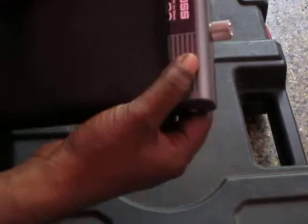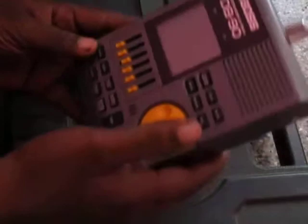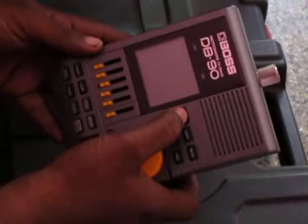This is how you bring it out. You should always keep it in this cover so no scratches happen. This is how we open it. We have to get it — the unit is on.